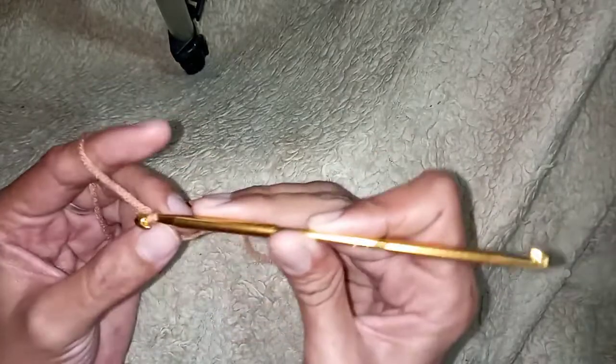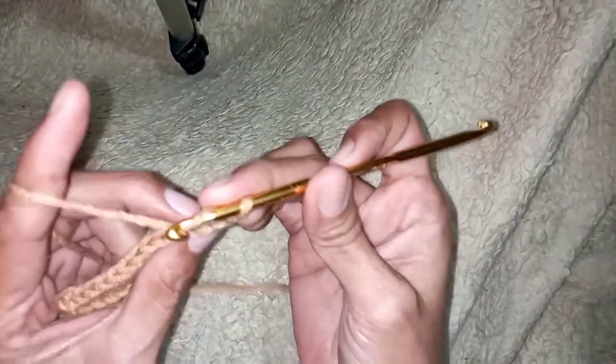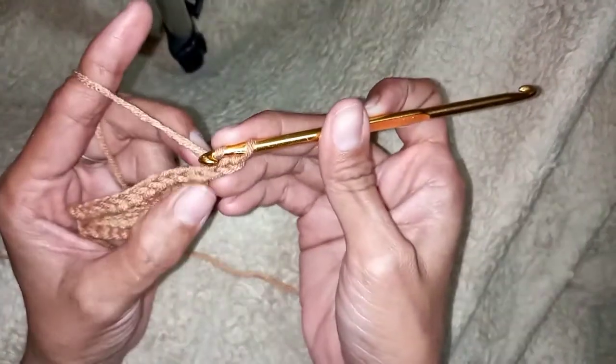Chain two — one, two. Then just continue what we did on the previous row.